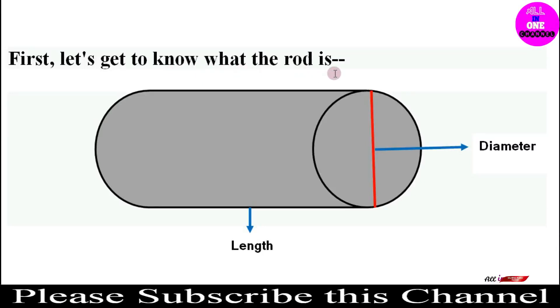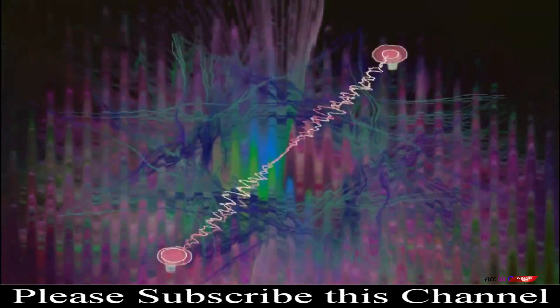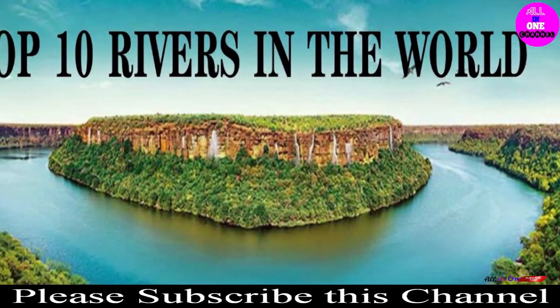Let's first understand what an iron rod is. I have given a diagram of an iron rod. In this diagram you can see a circular section — when you cut a rod, you get a circular portion at the end. The red line segment indicates the diameter of the circle, and the other portion indicates the length of the iron rod. All rods are named differently based on this diameter.